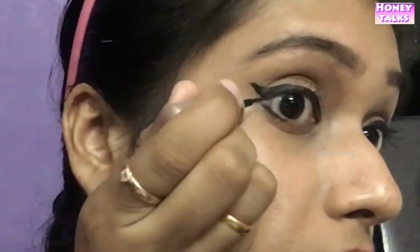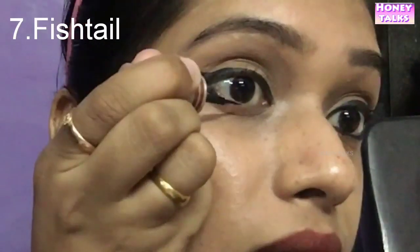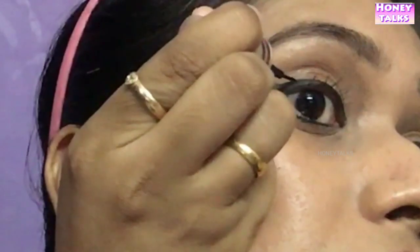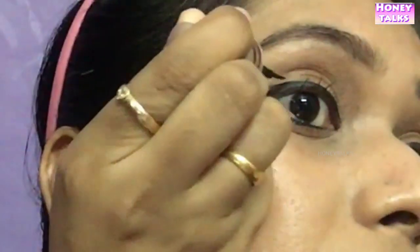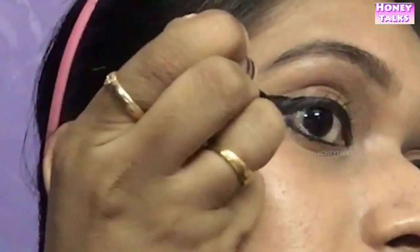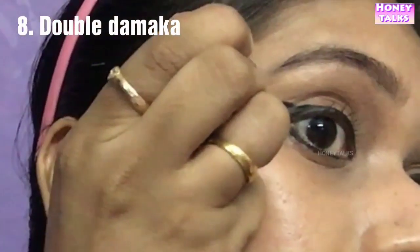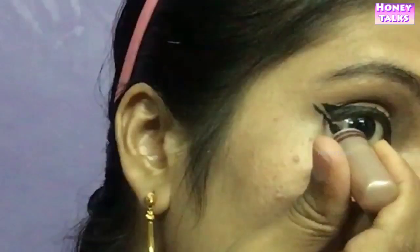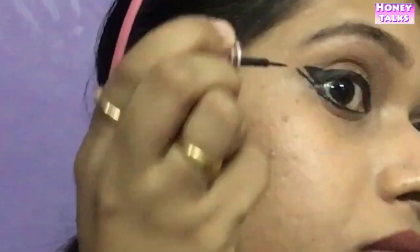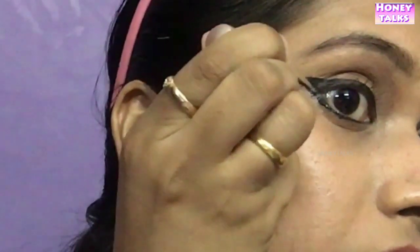Let's add a fish tail look. In our classic look, we have a small bowl. Make a line drop in the wing line with a little gap in the opposite direction. Make a small line drop in the wing line. That's it.